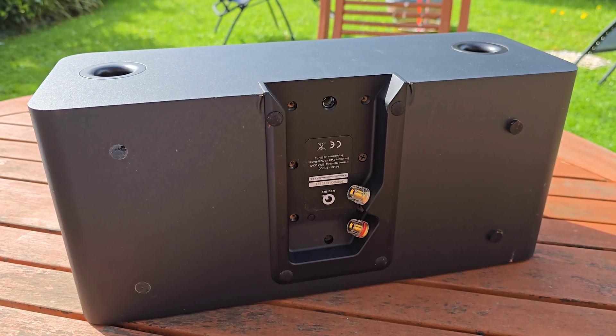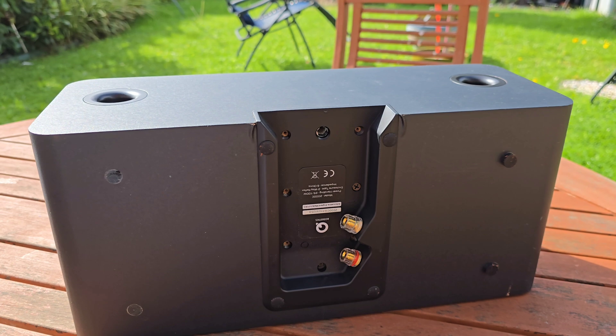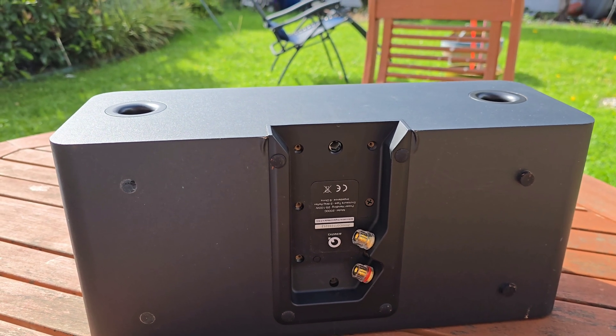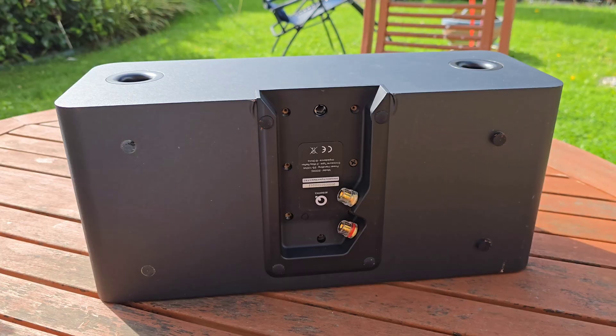Is it genius engineering, hidden cost-cutting, or something else that explains why this little box punches way above its price? Stick around, because what I find inside might surprise you, and once you know, you'll never look at your speaker the same again.